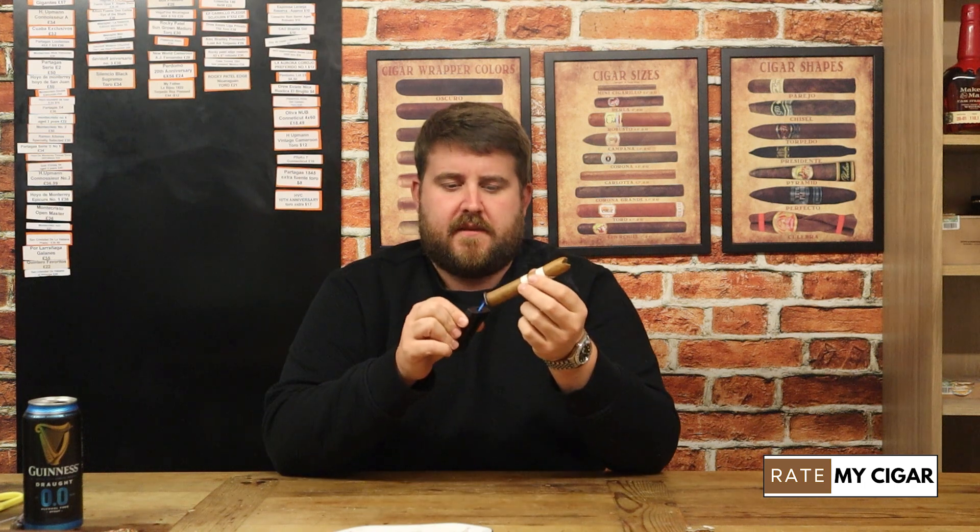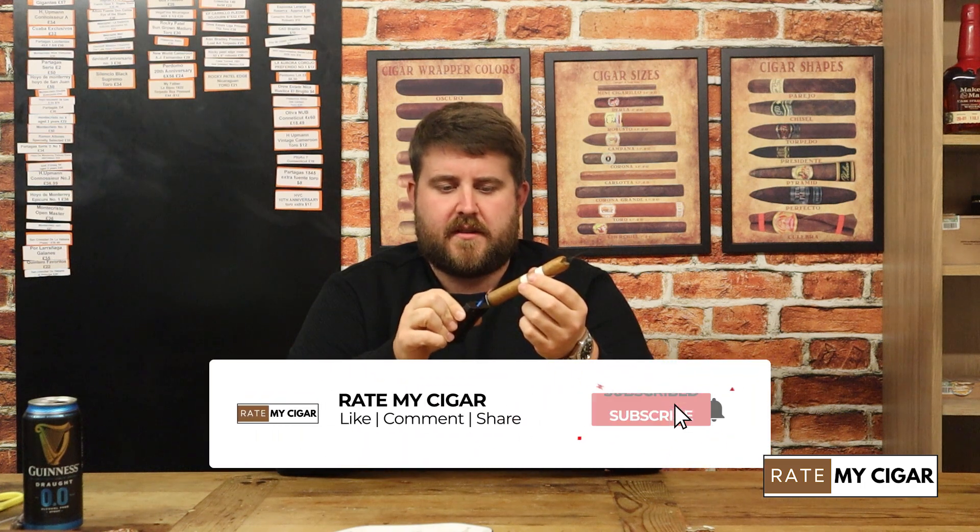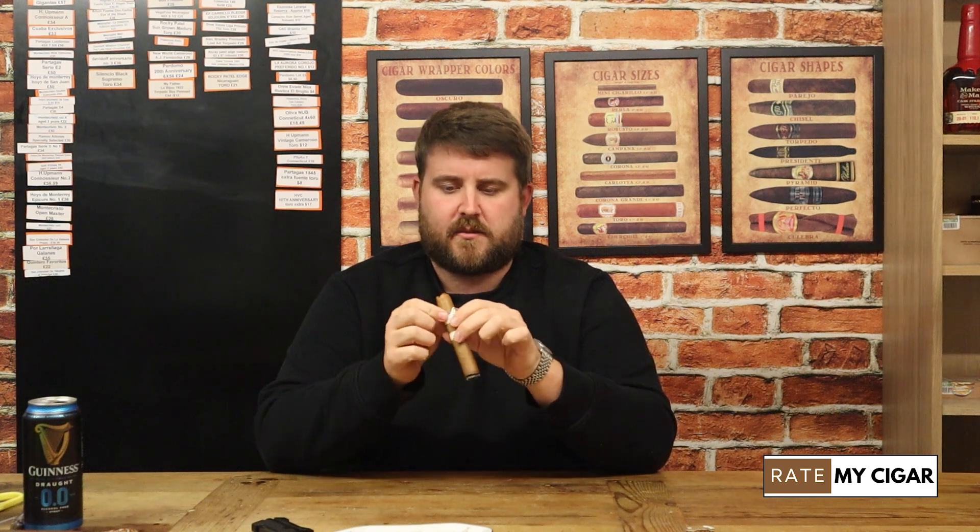It starts off with a hint of spice which I wasn't really expecting, but incredibly creamy — very very creamy. The mouthfeel and the smoke is very very full on this. Quite a nice tight pack stick as well.